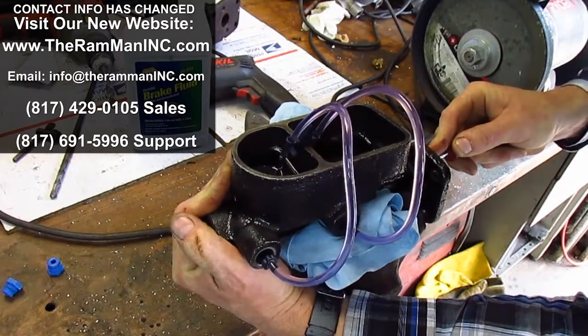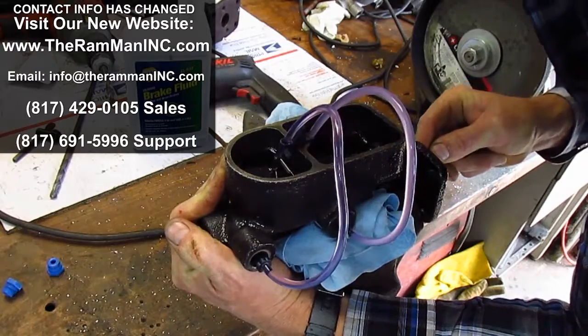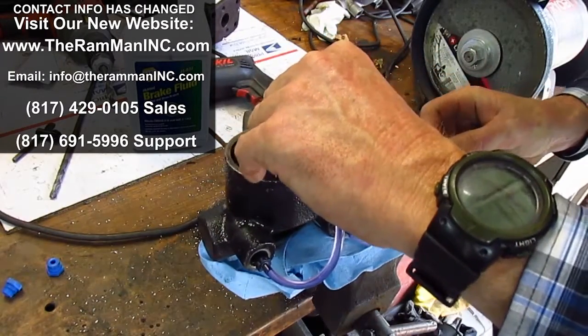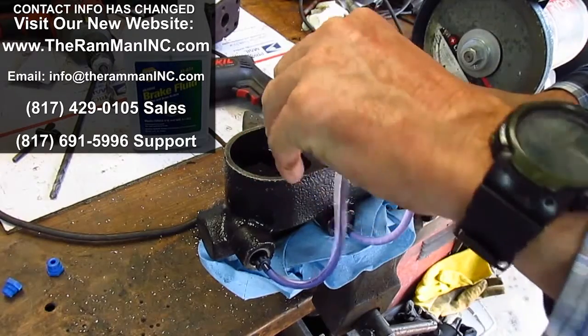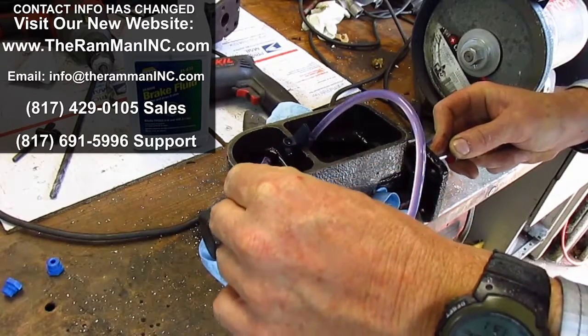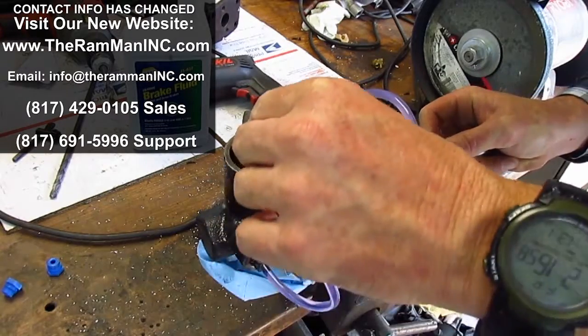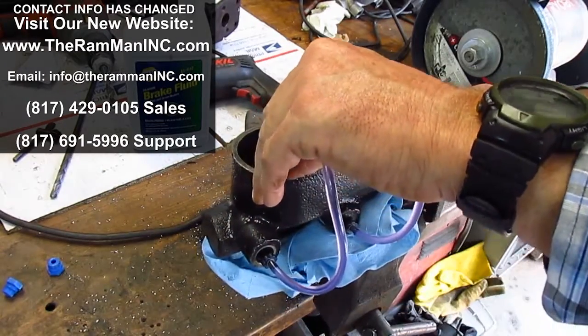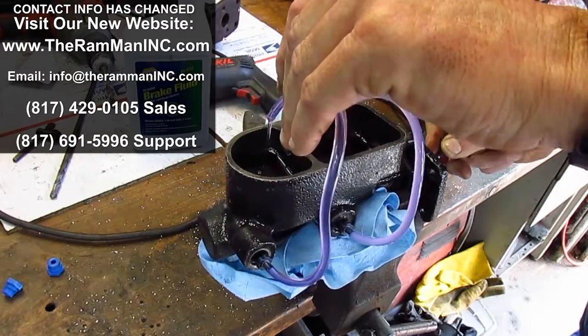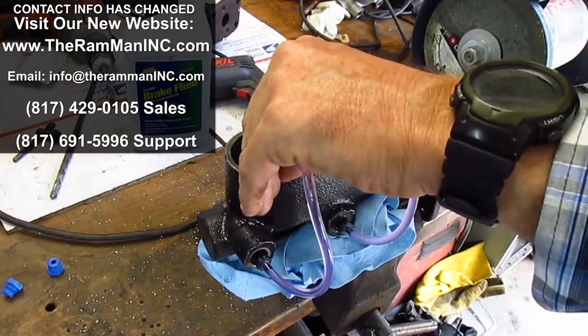Very nice fluid flow out of both the front and the back. Retract, pressurize — there we go, do it again. Good flow.